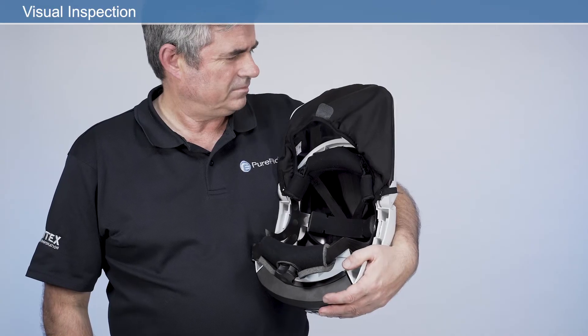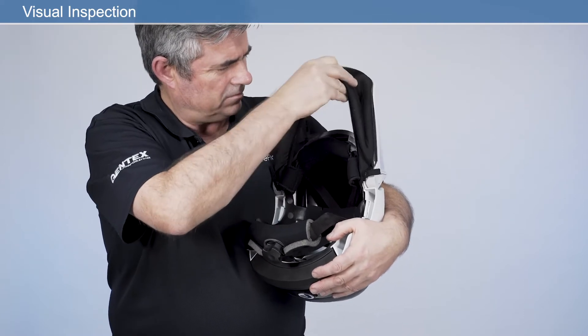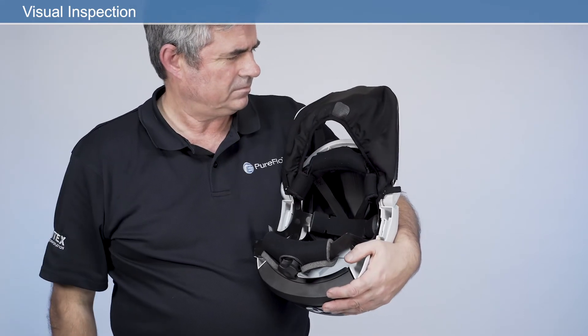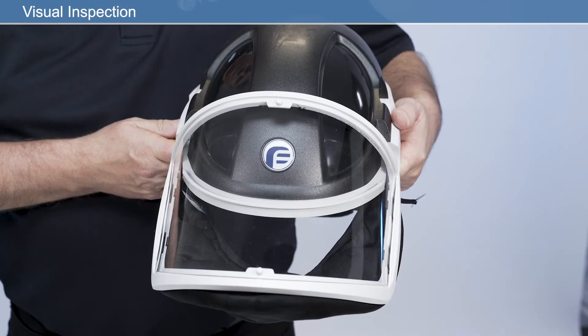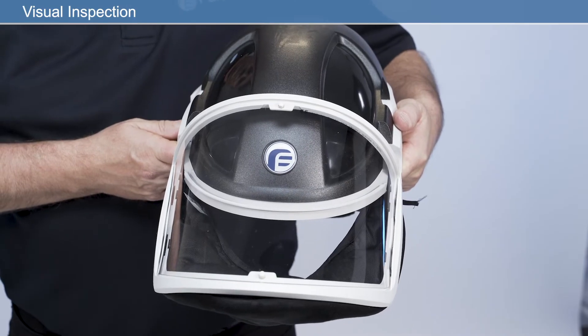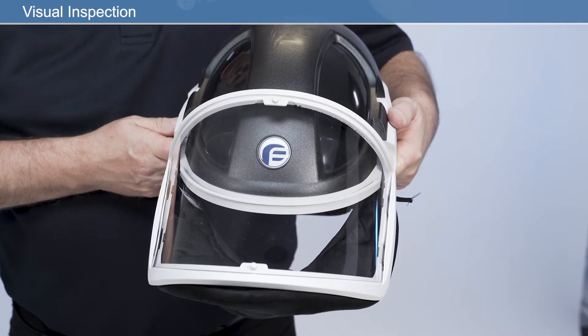Before using your respirator, check the face seal is inserted into the face shield correctly. For general use, the face seal should always be checked for damage and replaced if required. Once your respirator is adjusted to your own personal fit, donning your respirator is quick and easy.